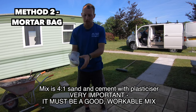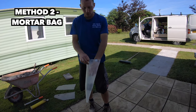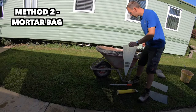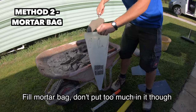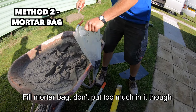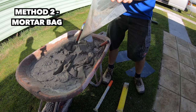Another method is a mortar bag — it's a bit like an icing bag, just a bag with a hole in the end. You can buy specific ones; this is a very cheap one but there are better ones available. This shows how easily you can do a DIY bit of pointing on your patio. Again, this will only work if you have a good mix — it will not work otherwise. They are a bit tricky to fill.